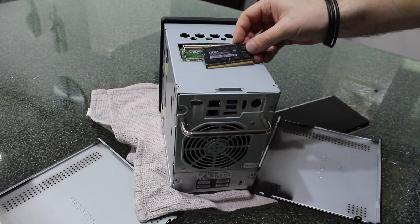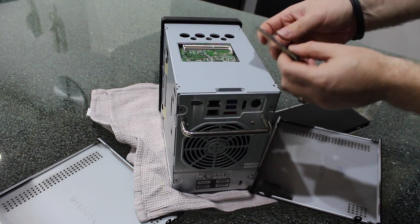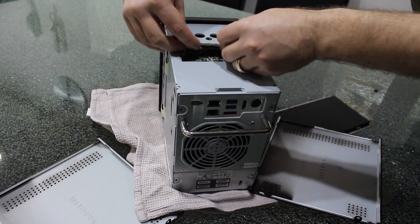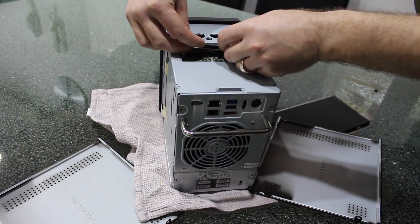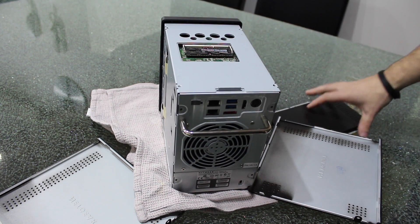I've got my 4GB stick. Insert it the same way — make sure that the lines line up. We're just going to click it in and then push it down, like so.